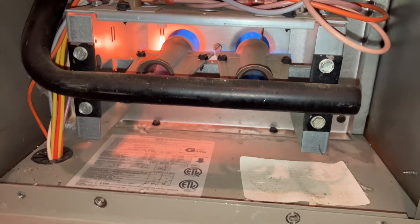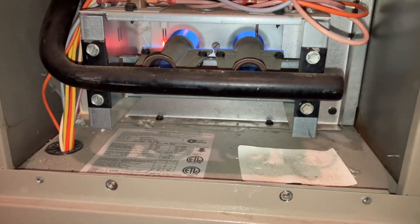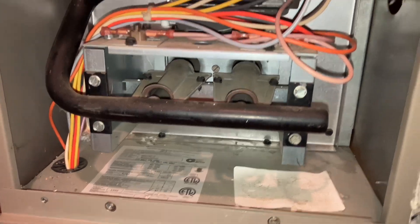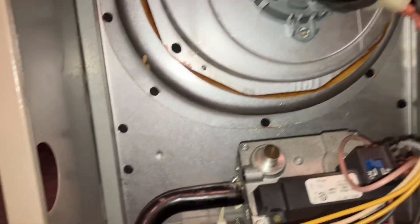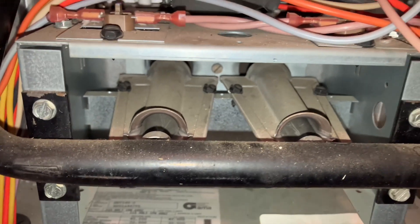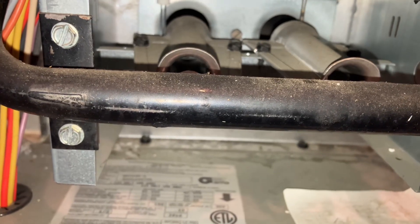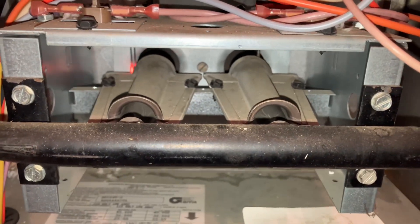I just got this call. The plane keeps dropping out. See if we got any codes. That looks like it's normal operation — the heartbeat. So it could be that flame sensor. We'll let it ignite again.